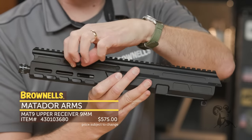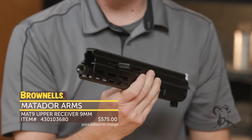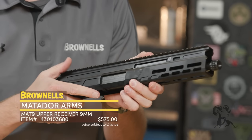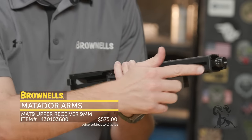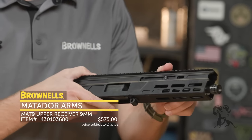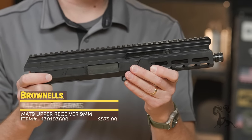It is reversible. This simple knurled protrusion is nicely textured, and during your disassembly process you can swap it out to the right-hand side if you prefer. You've got M-Lock up front on the sides and bottom, and up front you've got a threaded muzzle so you can put your favorite muzzle device on it. That's the MAT9 upper receiver — you can find it on brownells.com.